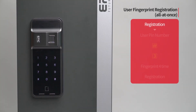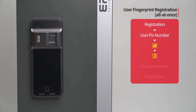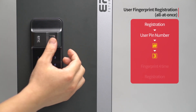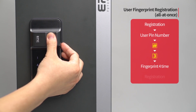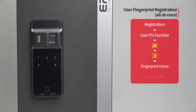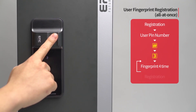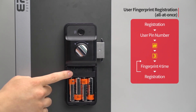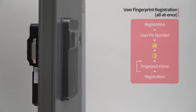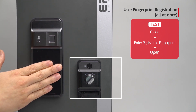User fingerprint registration — all at once: Press the registration button. Enter the user PIN number followed by the pound button. Press the three button. Following the touch screen guide, enter the fingerprint to be registered four times. The registered fingerprint placement number will be displayed. If you want to register additional fingerprints, repeat the process. When registration of all fingerprints is done, press the registration button to complete the process. While the door is closed, enter the registered fingerprint on the fingerprint sensor and the door will open.